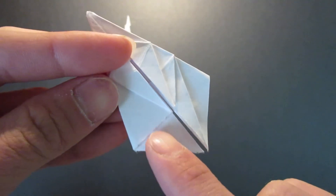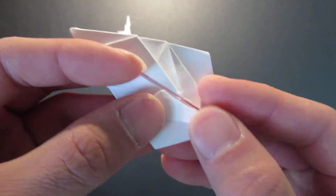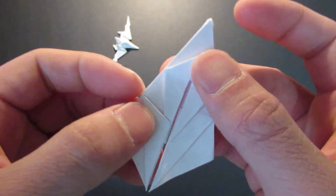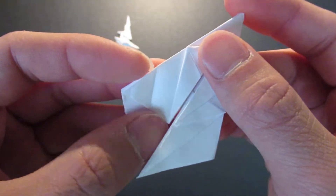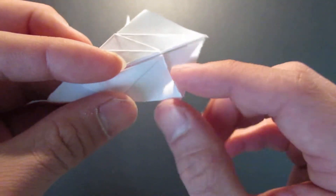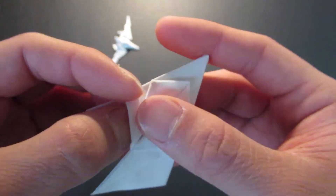Now you're going to do the same thing on this side. By the way, I have kind of a low battery, so if it turns off in the middle of this it will be in two parts. Same thing — you want to fold this flap inside like that.